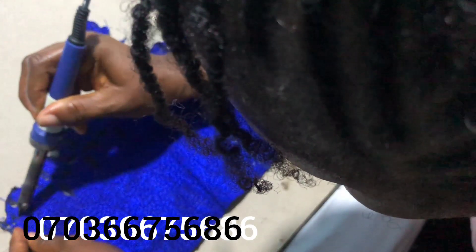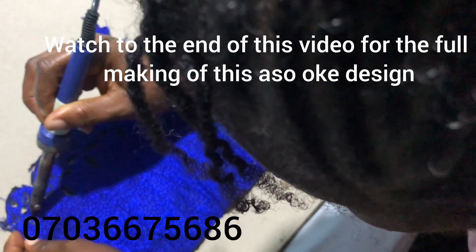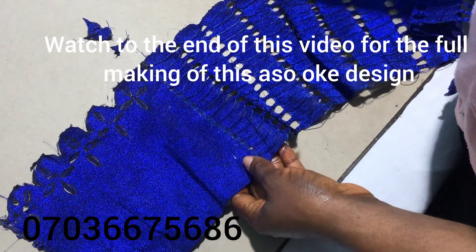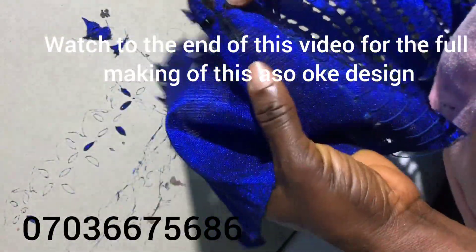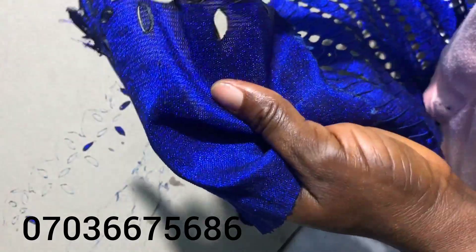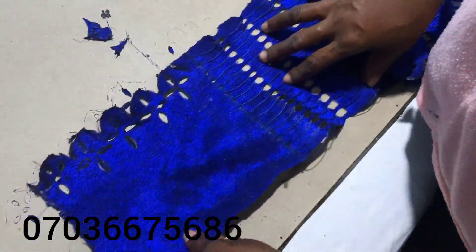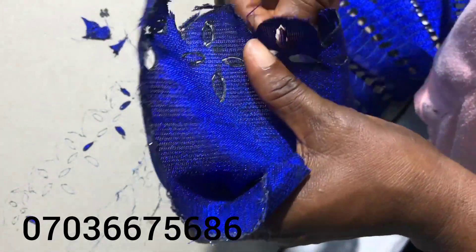Hello beautiful people, welcome to this channel. Today we'll be talking about how to embellish our aso-oke, ankara — ankara baby children's ball gown — and how to cut out lace trimmings for our children's ball gown. You can see this aso-oke turning into something else. You can design your aso-oke with this tutorial. After this tutorial, you should be able to make money in different forms — not only from sewing. There is money in embellishment.